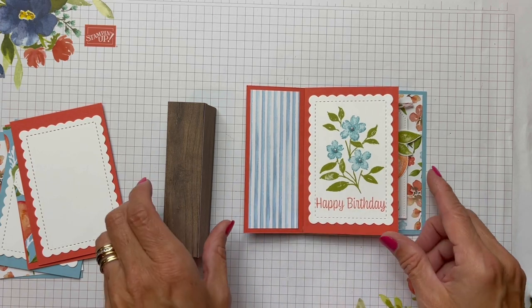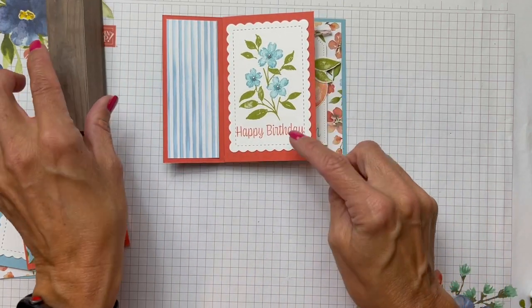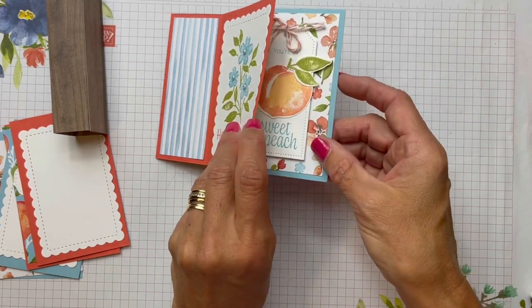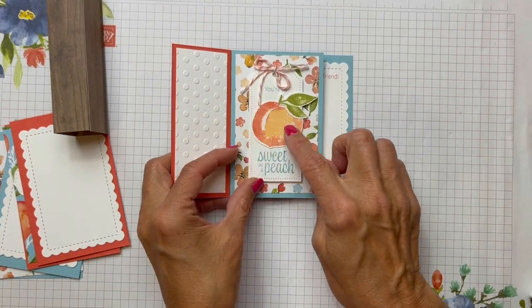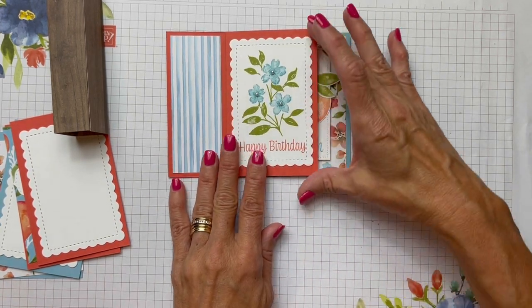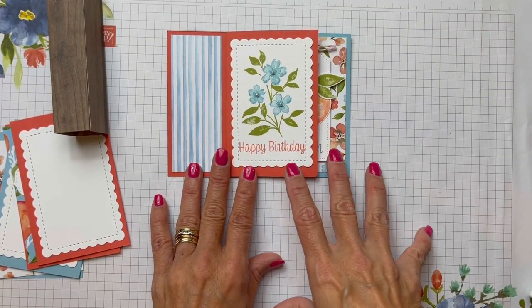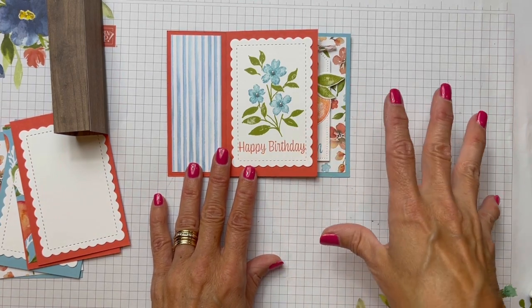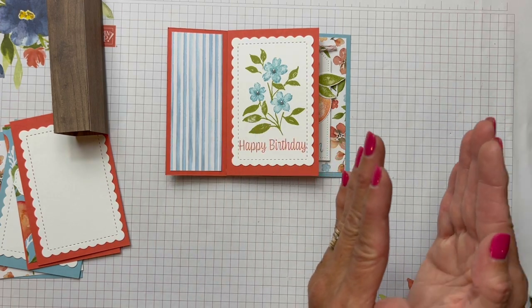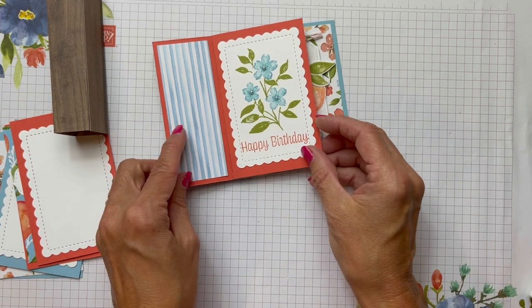So the first one I did is I used Calypso Coral and Balmy Blue, and I'm going to show you how fun it is to make this two-toned little peach here. The thing that's fun about making one of these cards, no matter what stamp set you use, is you can pick out different images and you can just make a different vignette on each one of these panels.